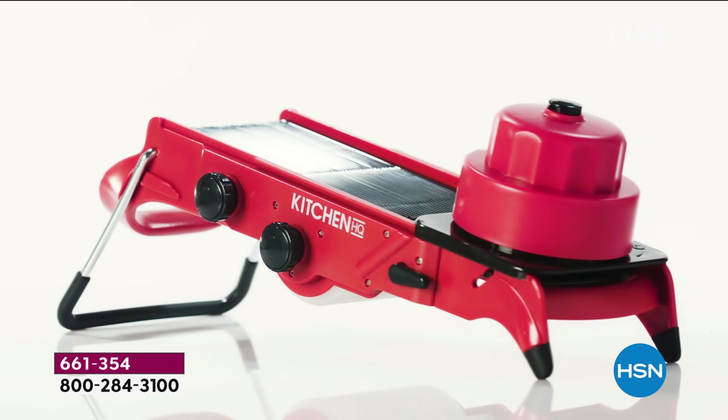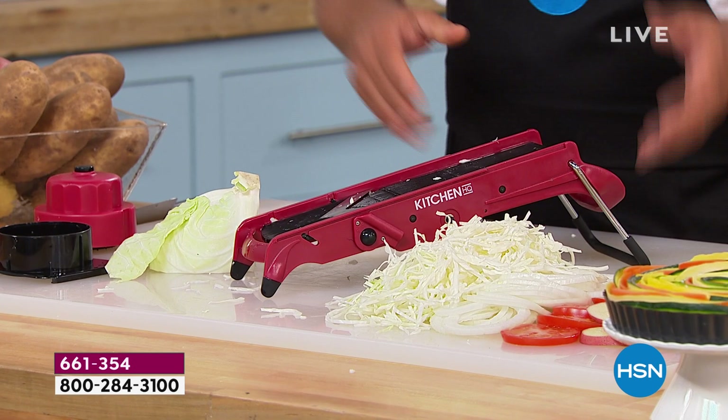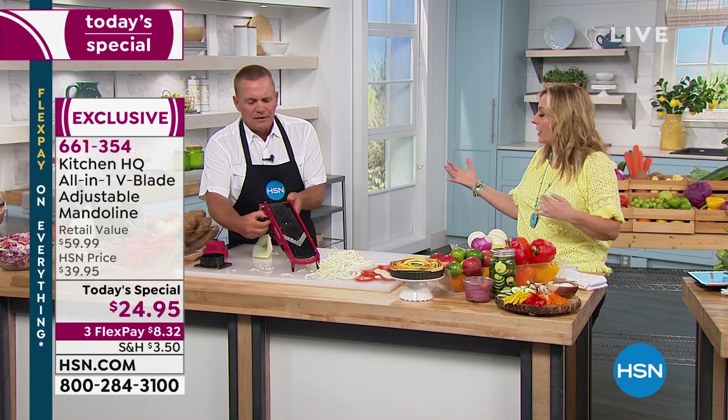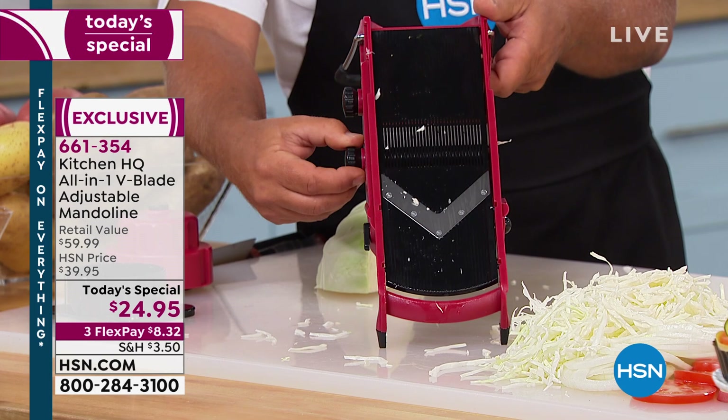With all the different colors to choose from, every single kitchen should have a mandolin because cooking doesn't take time — it's the prep that takes the time. At the beginning of the week you can cut up everything in advance. I'm going to make an adjustment right now — on the side there's another knob I haven't shown you yet.